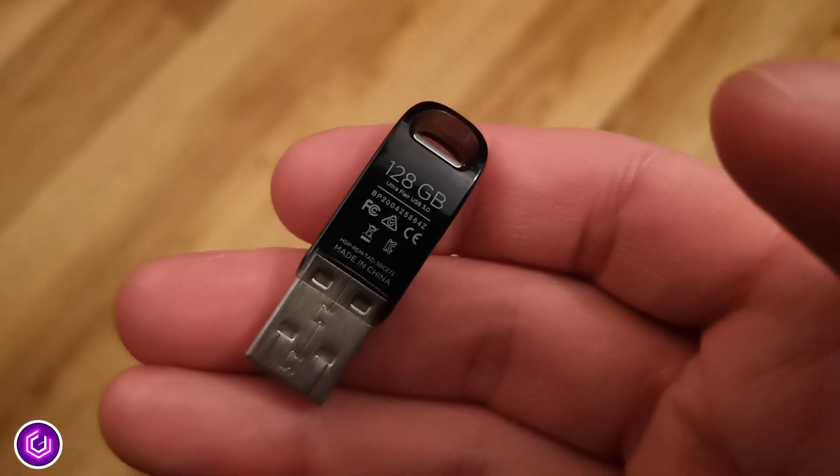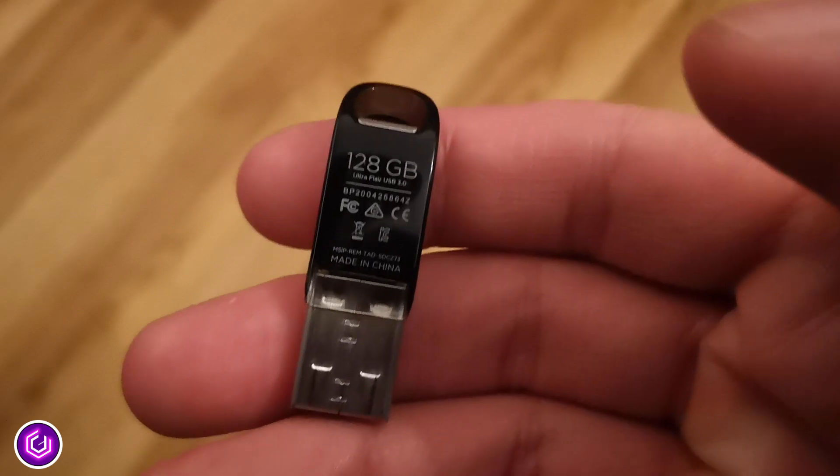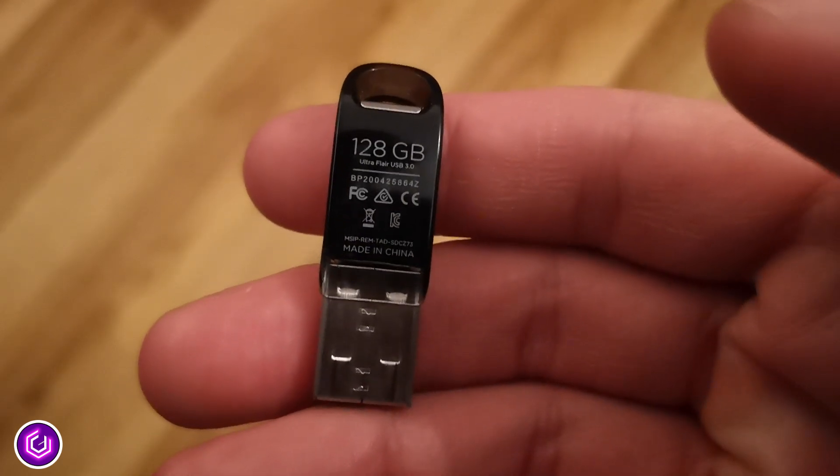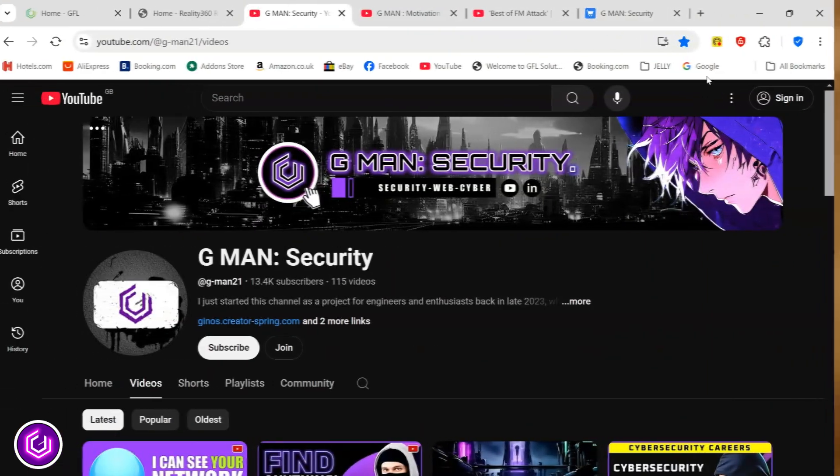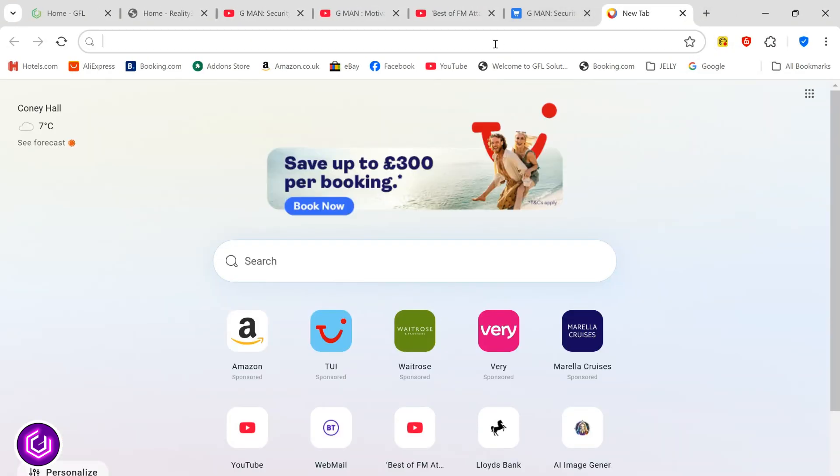I have a 128GB USB flash drive knocking around, so I was happy to use this one, but 32GB or above is just fine. Plug that in and then bring up a browser and visit kali.org.